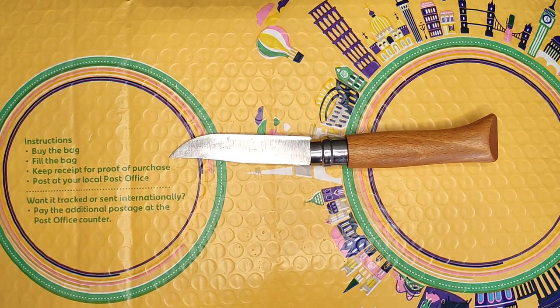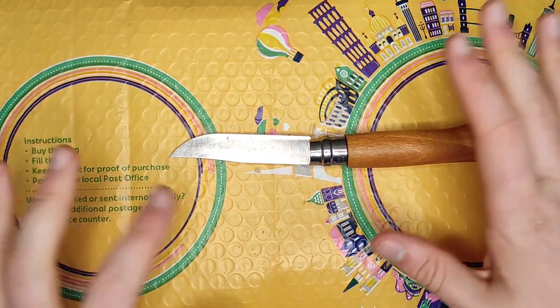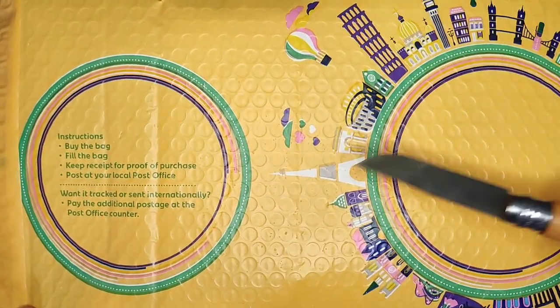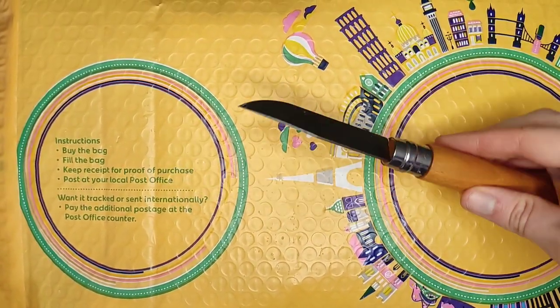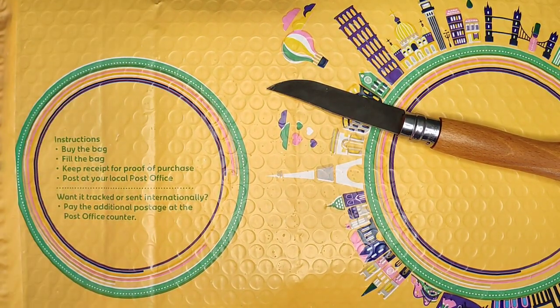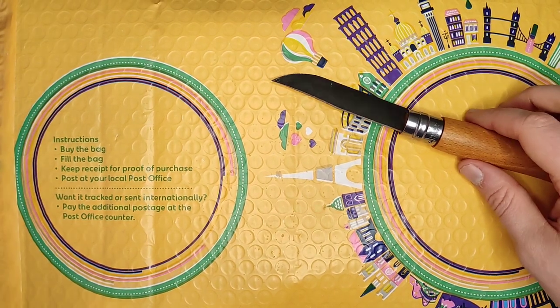Hey guys, welcome to the Watchtower Watch Reviews with your host DK. We are back with a very large unboxing. Normally I'd have some set dressing — my open-down knife, maybe Yoda, maybe another watch — but I don't really have room for that because this packet is massive.